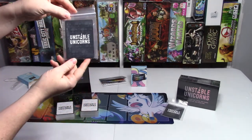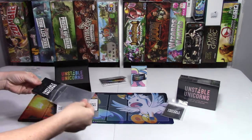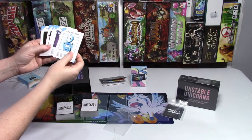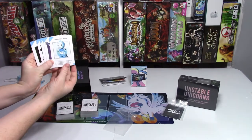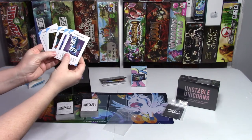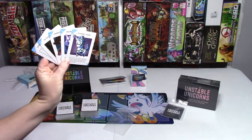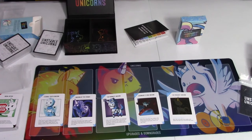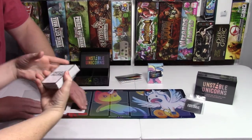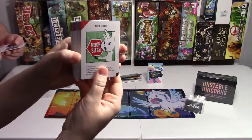You'll also get other special cards. Some of these, I believe, you can only get from the Kickstarter version. And as you can see, the uncut version is more adult. So you don't want to play with your kids who can read.